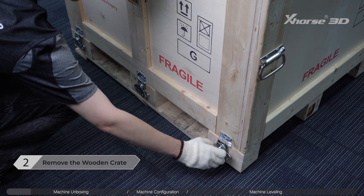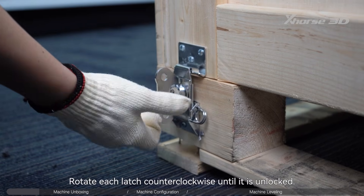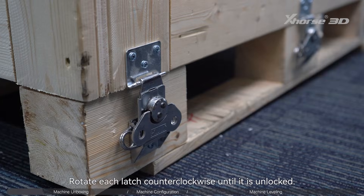Step 2: Remove the wooden crate. There are 6 metal butterfly latches around the wooden crate. Rotate each latch counterclockwise until it is unlocked.